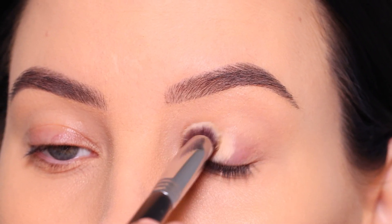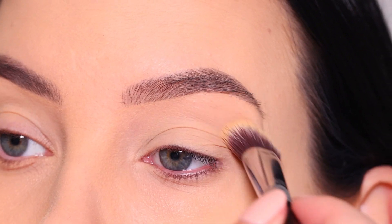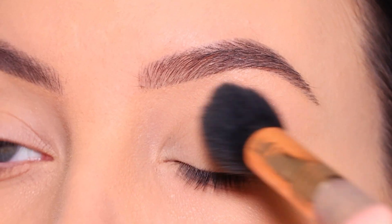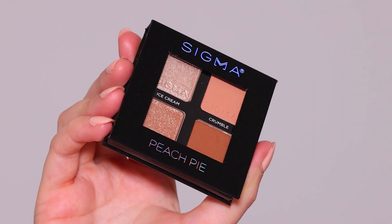We're gonna start with priming the eyelids. I'm using the MAC Cosmetics paint pots in the color soft ochre, and I'm just gonna blend this all over the eyelid to remove all the redness and leave my eyelids with a nice clean canvas for the eyeshadows. Then I set it with a little bit of powder just to make sure that everything is locked in place.